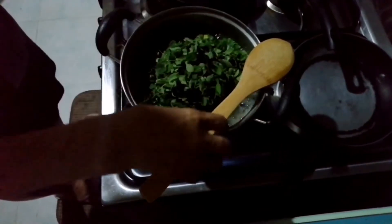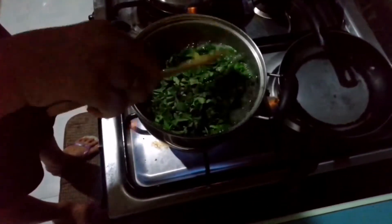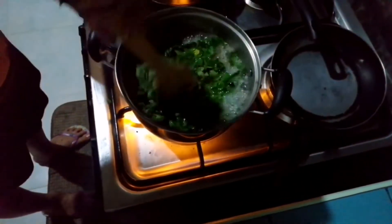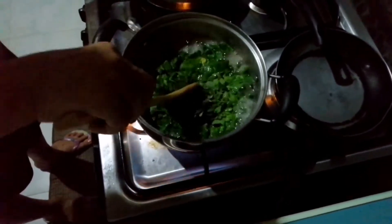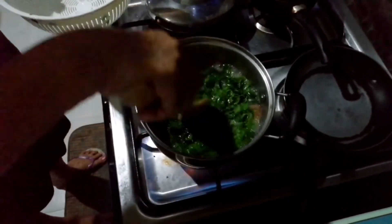Mix it all together. Right, Mother? Yes, yes! It's now done. We'll just wait a couple of minutes and our utan bisaya is ready to eat! All right, thank you, Mother. You're welcome!